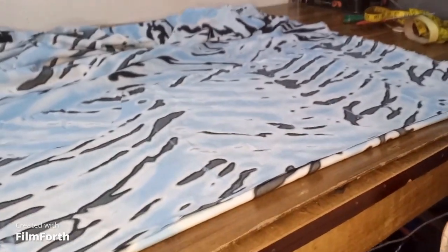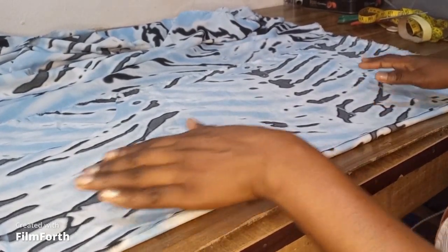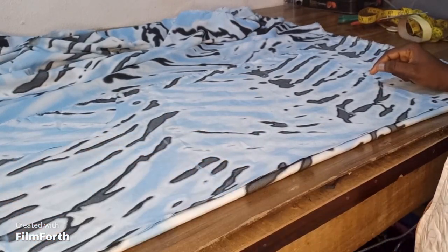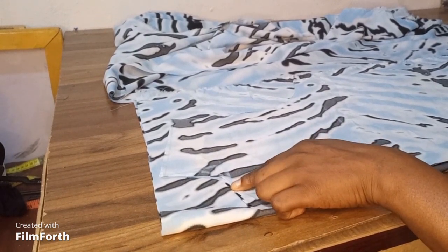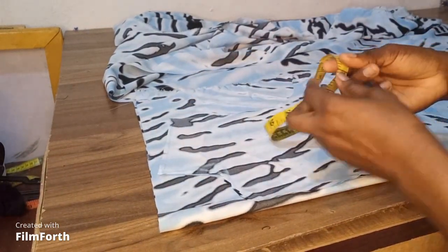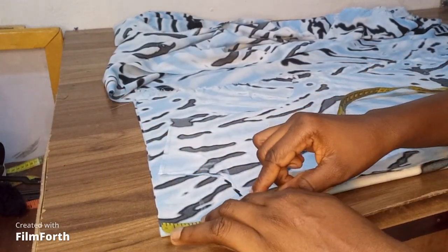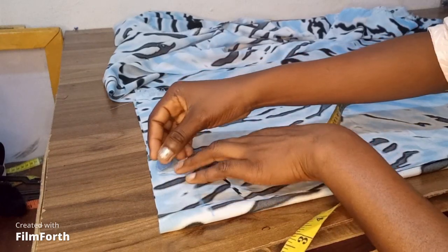The next thing I'm going to be doing is cutting the back piece. To make this easier I'm just going to place the front piece on top of my folded fabric. The difference between the front piece and the back piece is that the front piece for this design has a lower neckline — I used 2.5 inches for the neck depth for the front — whereas the back neckline is going to be high, using 1.5 inches for the back neck depth.